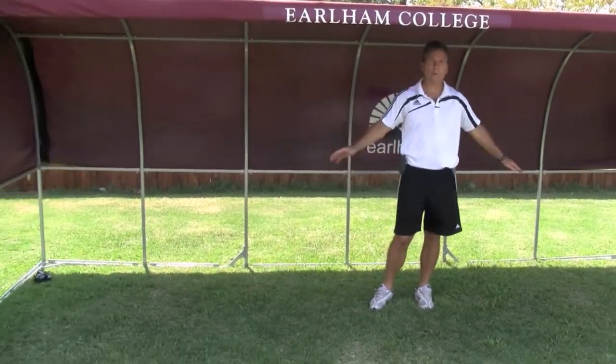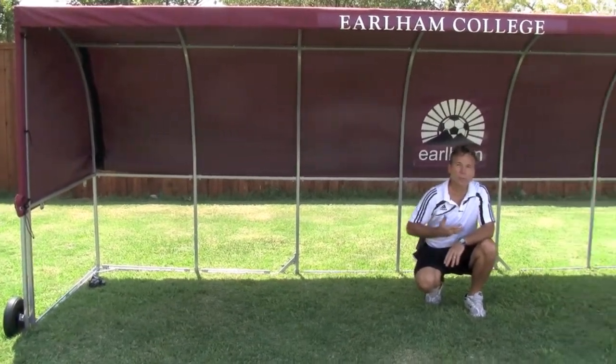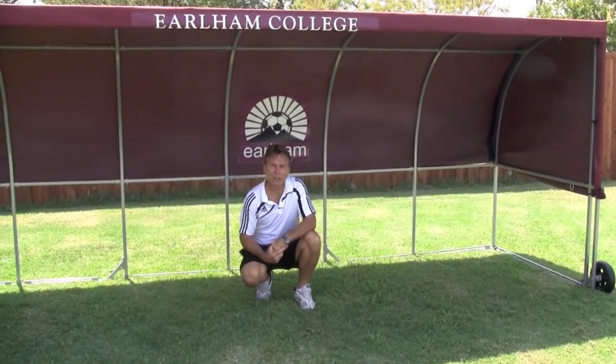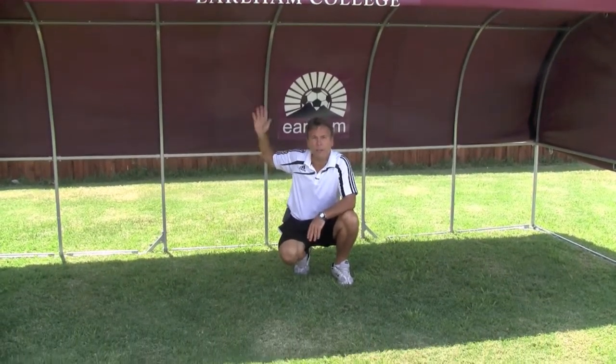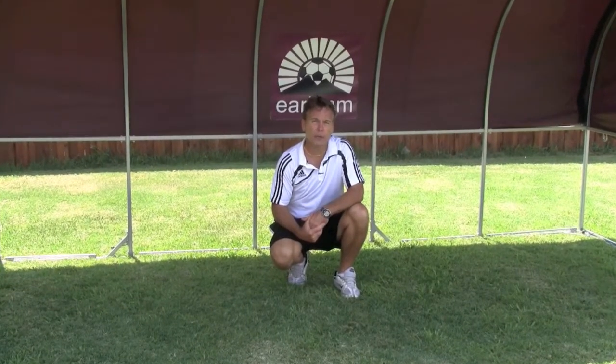We're able to lift the cover up so we can sit down nice and low. We've got a nice cool breeze coming through here and we're shaded. Players aren't getting exhausted by the sun — energy's zapped in these hot climates. In addition to that, we've got some separation from our spectators, fans, moms and dads, so we don't have distractions coming out of the crowd.